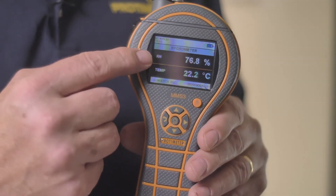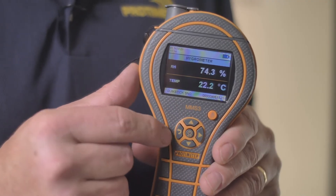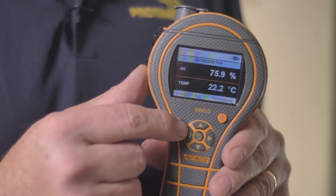The first thing you'll see is this large colour screen and a D-button control pad that allows you to navigate through the menus extremely easily.